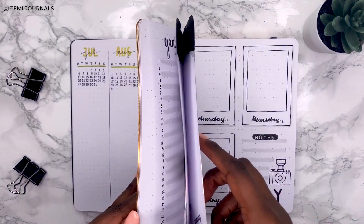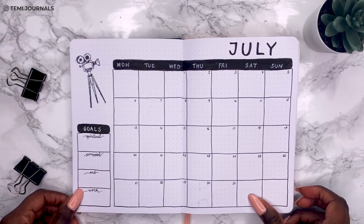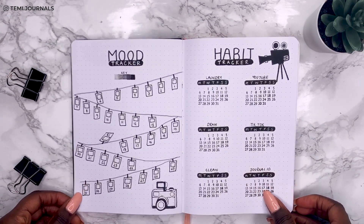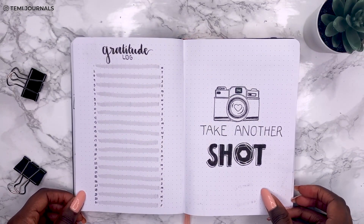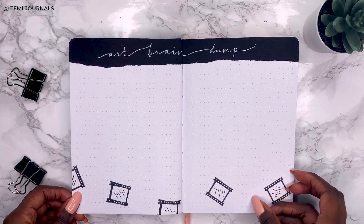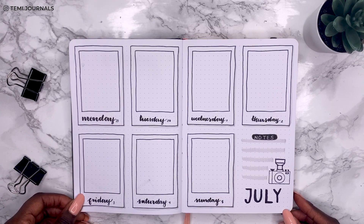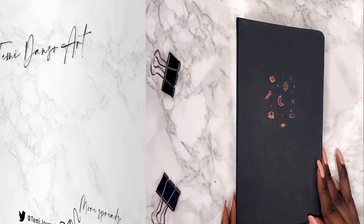Here's my complete camera slash photography plan with me for July — final flip through. The spreads came out so nice; I wasn't sure what to expect from a complete black and white theme but I really love it. One thing I did notice in the flip through is that the stamp ink bled through — no pens bled through but the stamp ink did, which is really interesting. Thank you so much for watching and I'll see you in my next video!